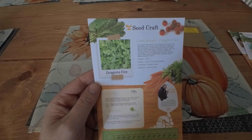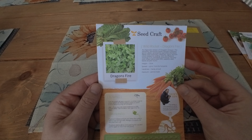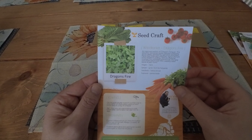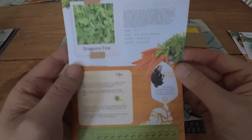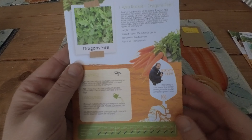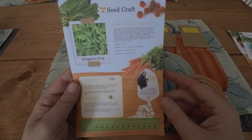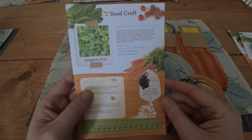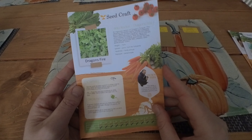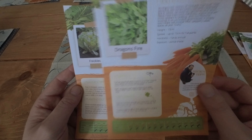Then we have Wild Rocket Dragon's Fire — an improved version of Dragon's Tongue. This attractive red-veined variety will add a peppery kick to salads, sandwiches, garnishes and pesto. The variety is cold tolerant, so winter sowings can be kept in unheated greenhouses, which we've got. Sow and harvest all year round — either on moist cotton wool or sown 0.5 centimetres deep in trays of compost.